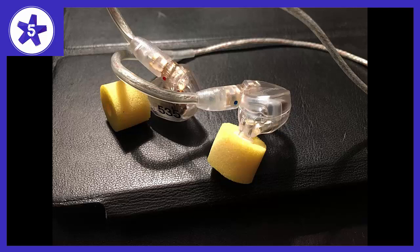I felt compelled to write a review of these earphones having obsessed about them for months now. They are all very good — they should be for the price.